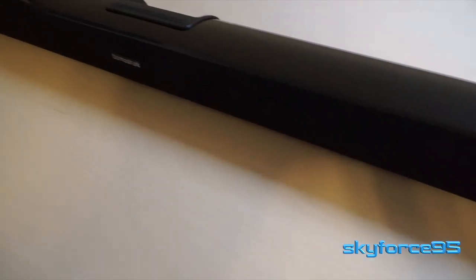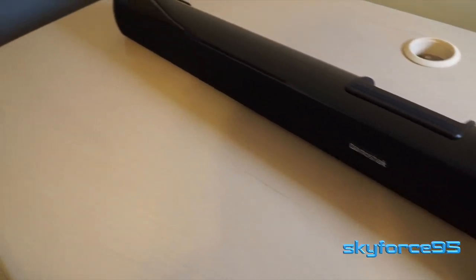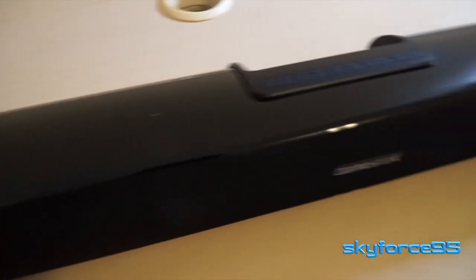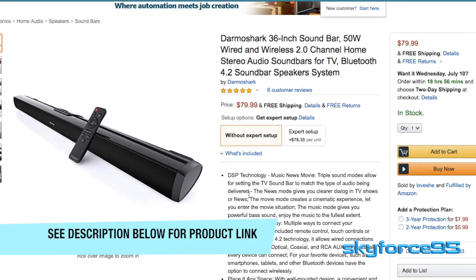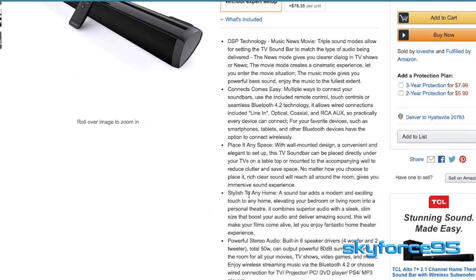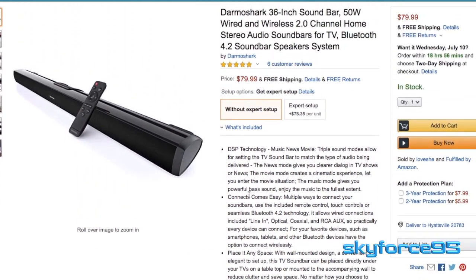Hey everyone, today I have a review of a 36-inch soundbar by the brand Darmo Shark. It's at a pretty good, reasonable price on Amazon currently — you can check it out, the link will be in the description. They have several other lengths, but this is the 36-inch one, which I think is pretty suitable for most TVs.